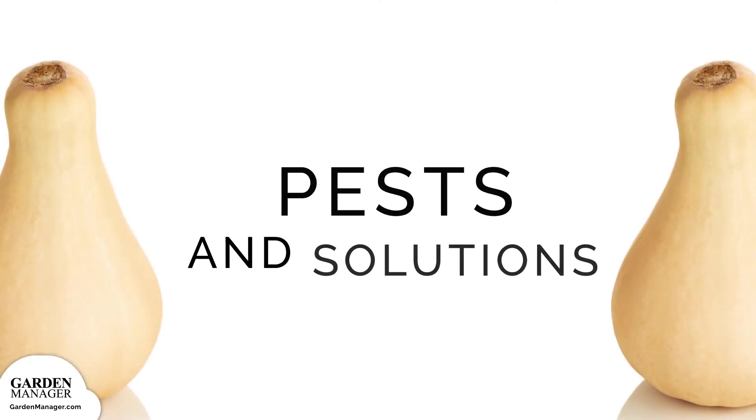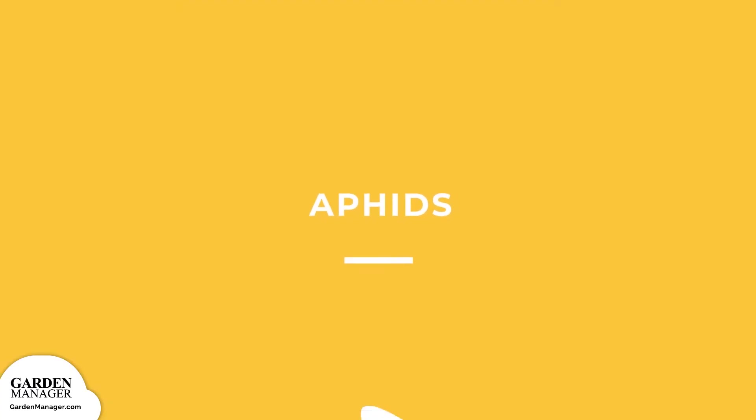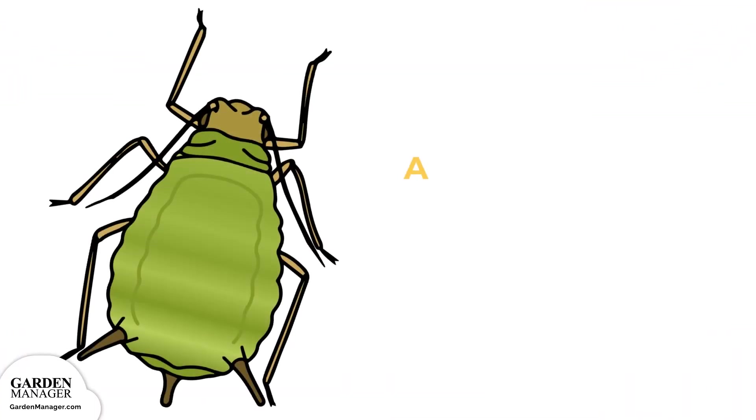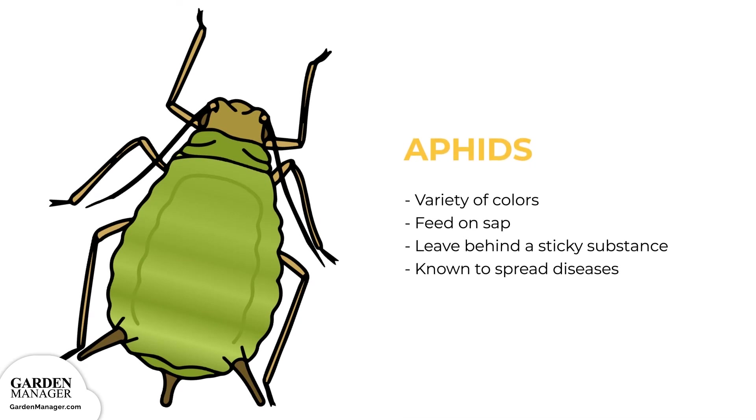Potential pests and their solutions. Aphids: these tiny pests come in a variety of colors — green, black, red, light orange, or yellow — and mainly feed on the undersides of leaves and stems. What they're actually feeding on is the sap in plants, which ends up causing the plants damage. Aphids also leave behind a sticky substance called honeydew, and they are a pest known to spread diseases.